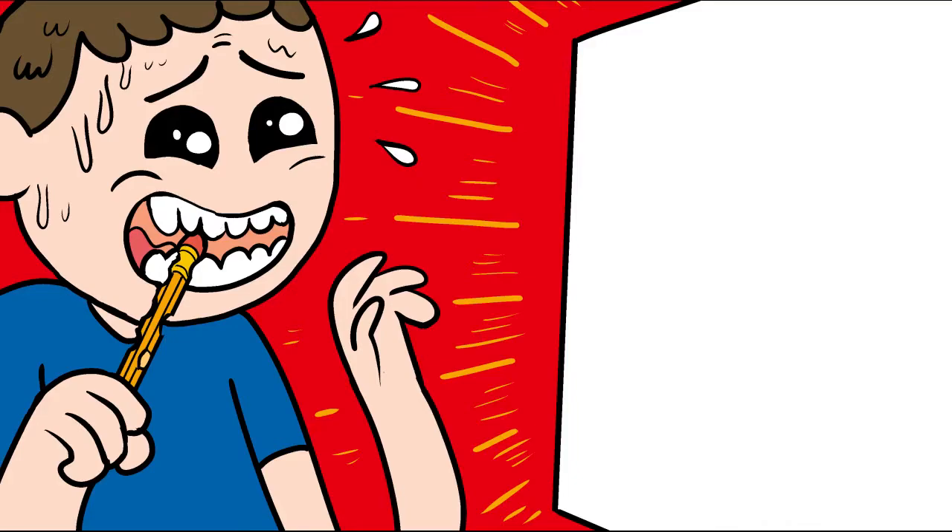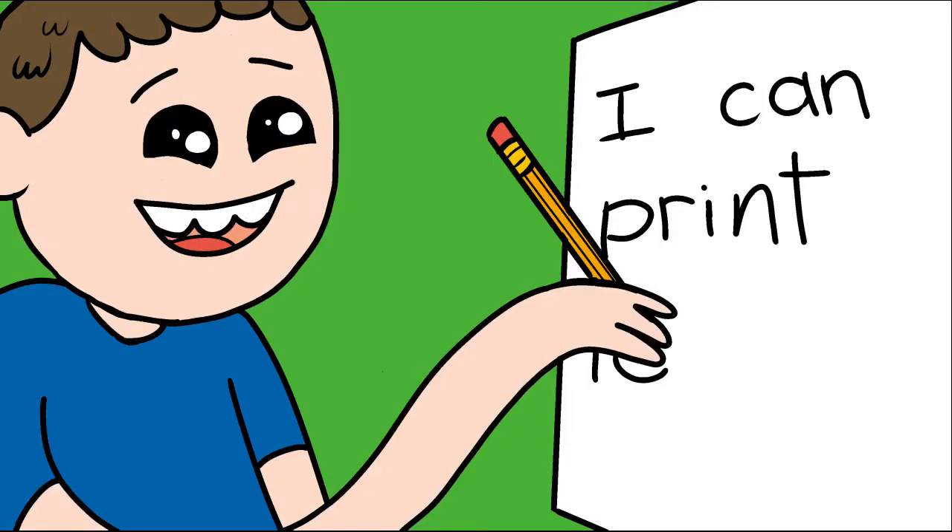Putting marks down on a piece of paper to draw can really make people nervous, but people usually don't feel that way about printing or writing, so a good way to get people to start drawing is to get them to draw with letters. They know how to make those, right?